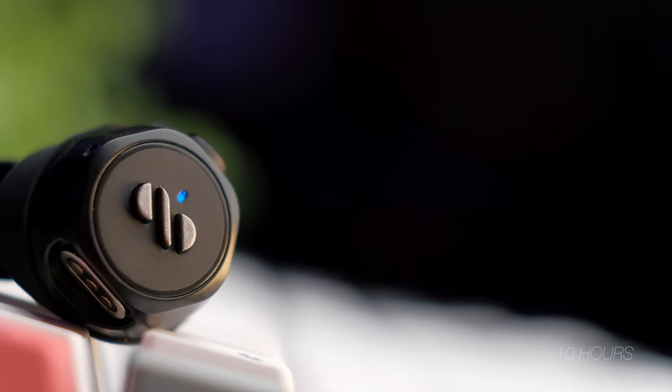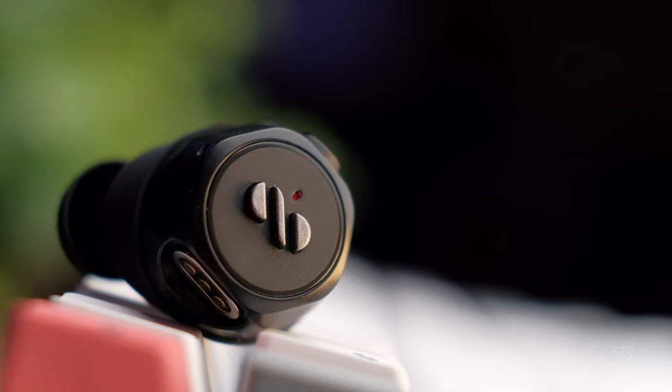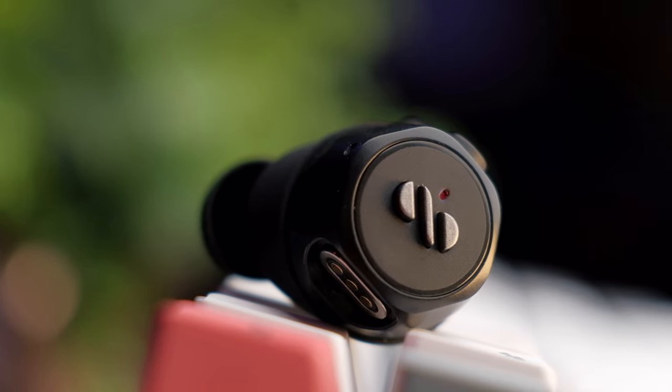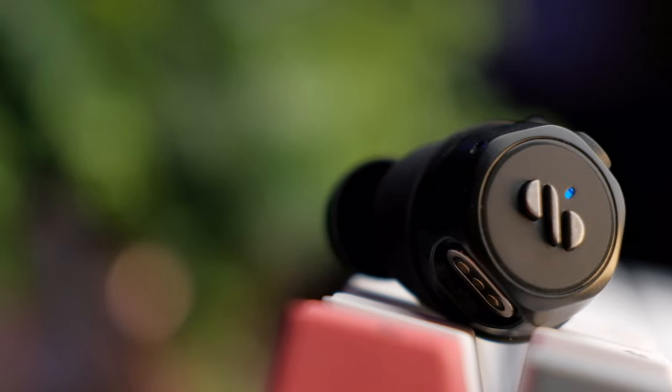Ultimately, the Air Loop Snap gives you about 10 hours of continuous playback time, and the case gives you an additional eight charge cycles, for a total of 80 hours of playback time. This is tested at a conservative volume — the louder you play, the lower the battery life. The earbuds and case take about two hours to fully charge.